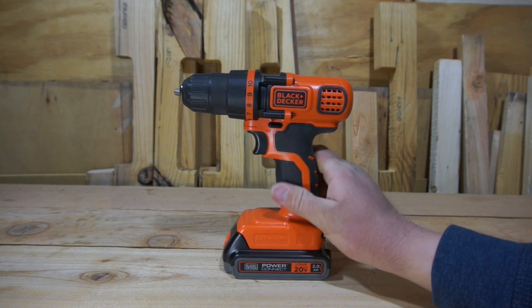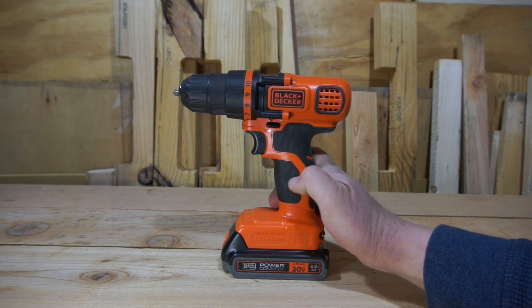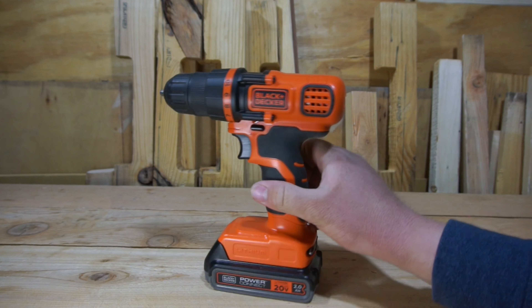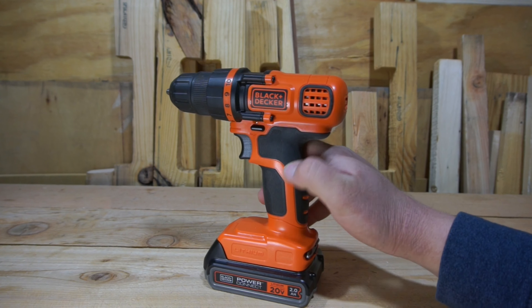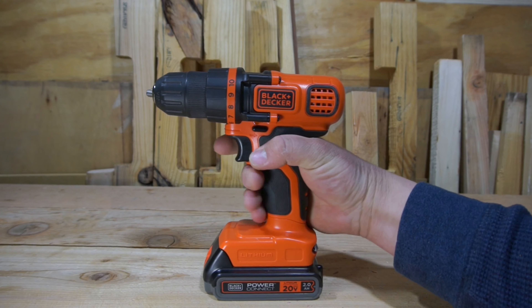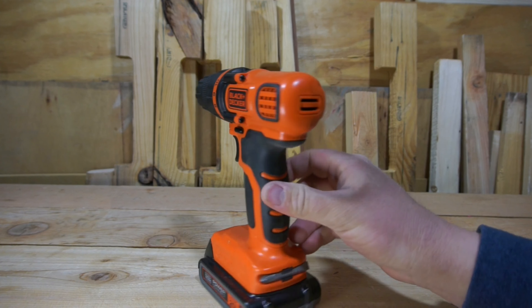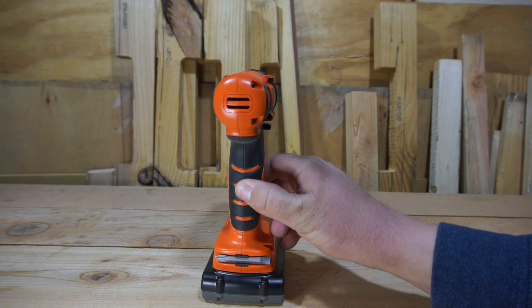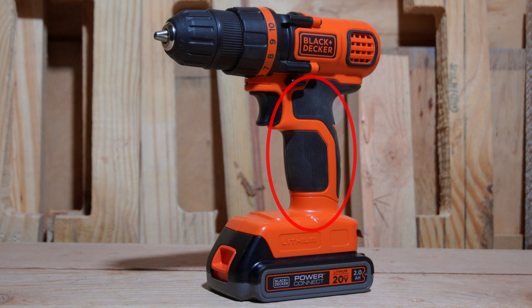My complaint about the grip is that it's a little bit on the small side. I have smallish hands, and my hands almost feel a little large on the grip. So it's definitely a small grip for a drill. If you have larger or medium-sized hands, you might find the grip a little bit uncomfortable. But if you do have smaller-sized hands, you'll probably like the grip quite a bit.